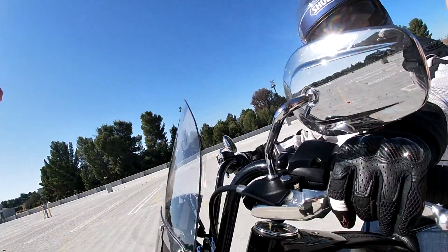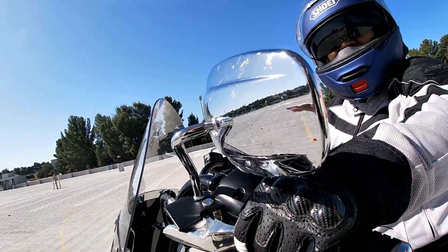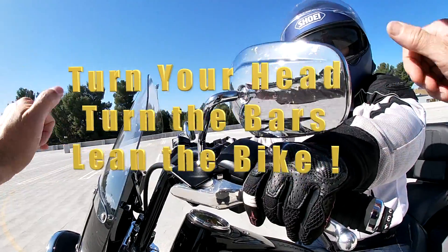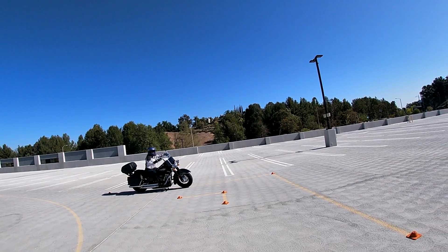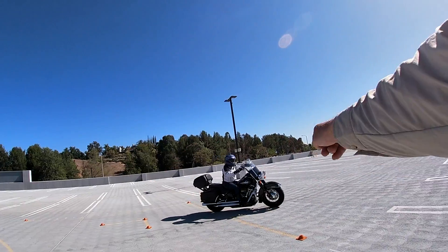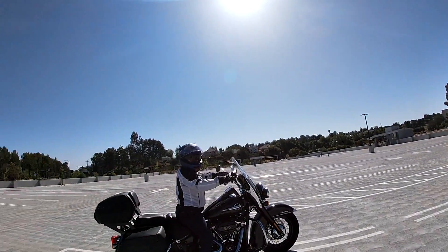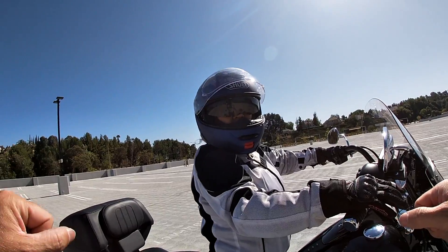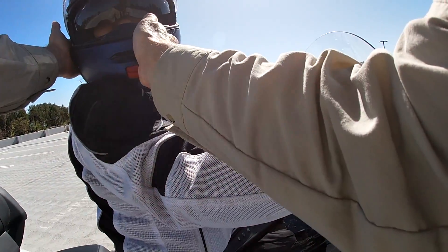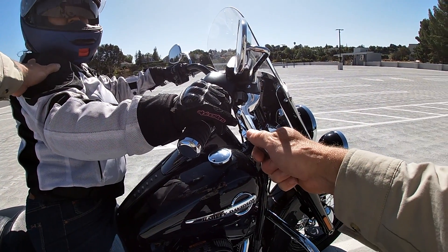I'm going to give you a visual reference by standing where I want you to look. When I say 'look at me,' turn your head, turn the bars, lean the bike. Your head turn needs to be about 90 degrees — I know it feels weird. And as you turn those bars, shift your body weight to the opposite side.